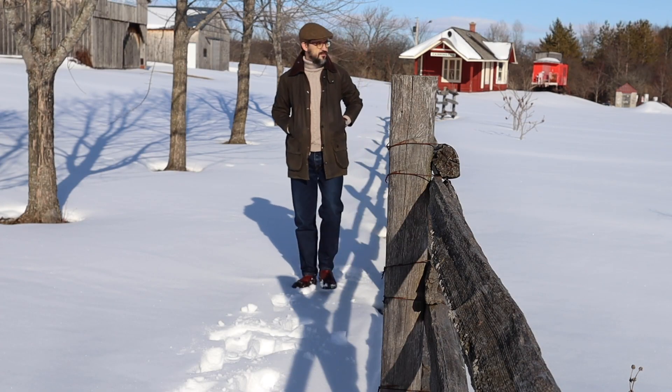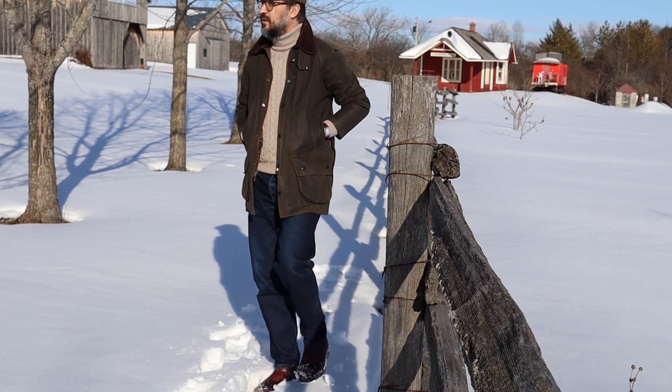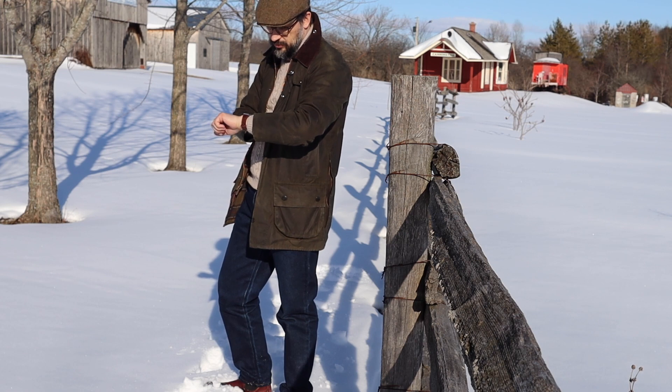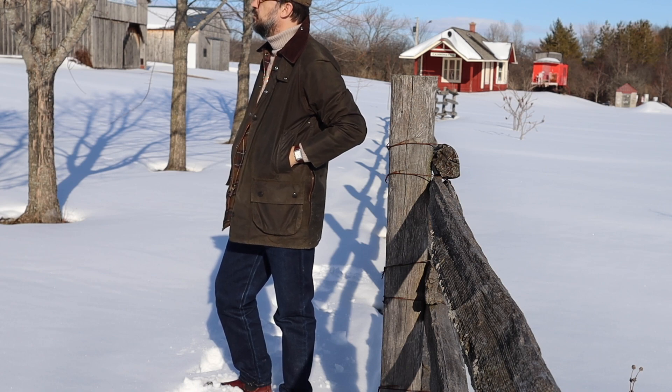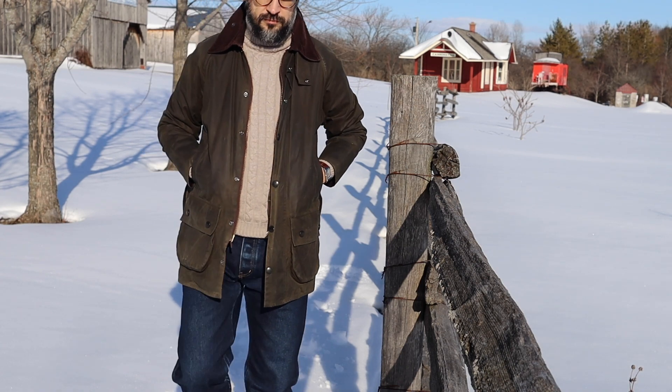When I was making a video about the Jaeger-LeCoultre Reverso Classic Duo, I made this footage with my Barbour iconic wax jacket, and a thought came to me that these two modern icons go so well together. So this is just a fun video of my imaginary collab between Barbour and Jaeger-LeCoultre.